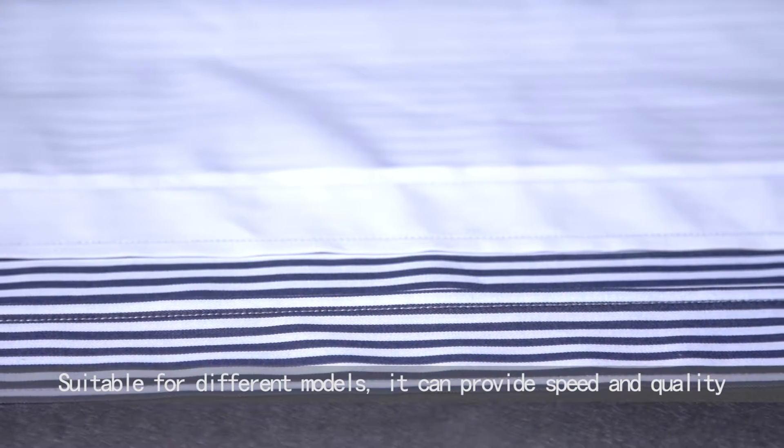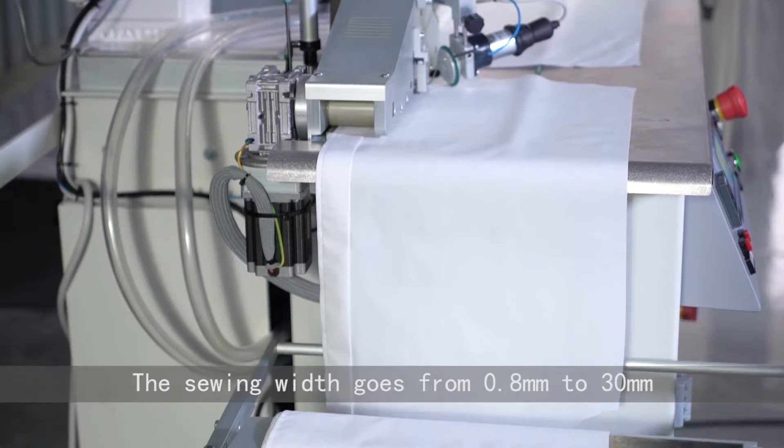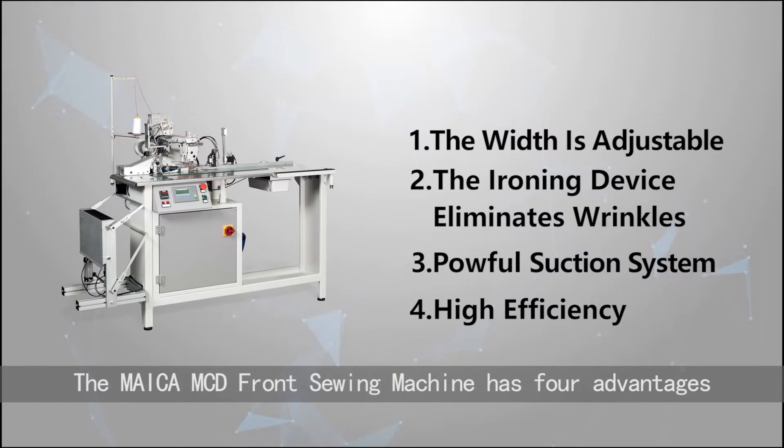It can provide speed and quality. The sewing width goes from 0.8mm to 30mm, and the output goes up to 2,400 pieces per 8 hours. The MICA MCD Front Sewing Machine has 4 advantages.